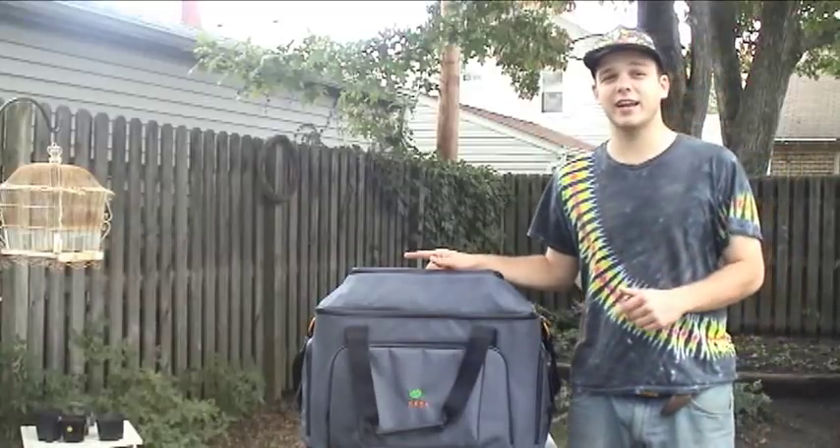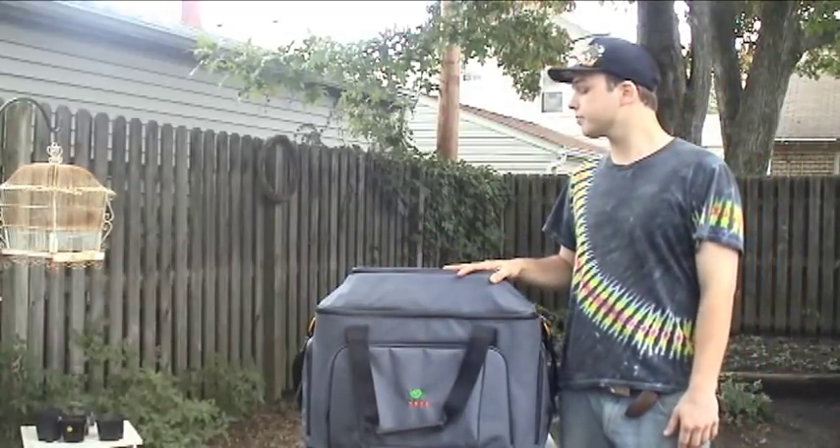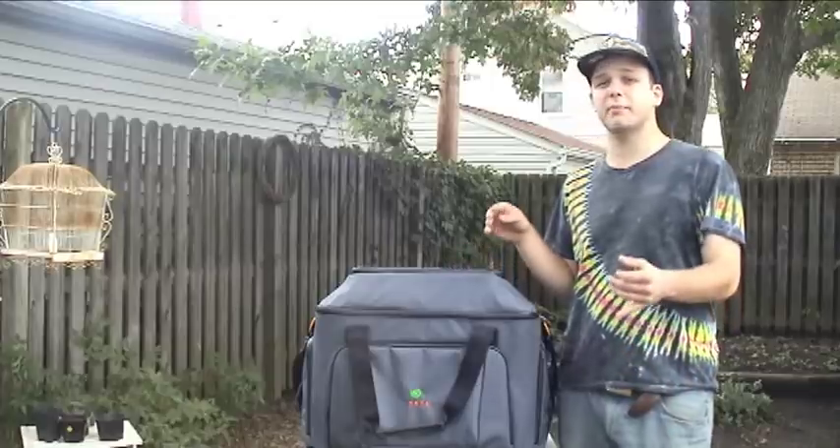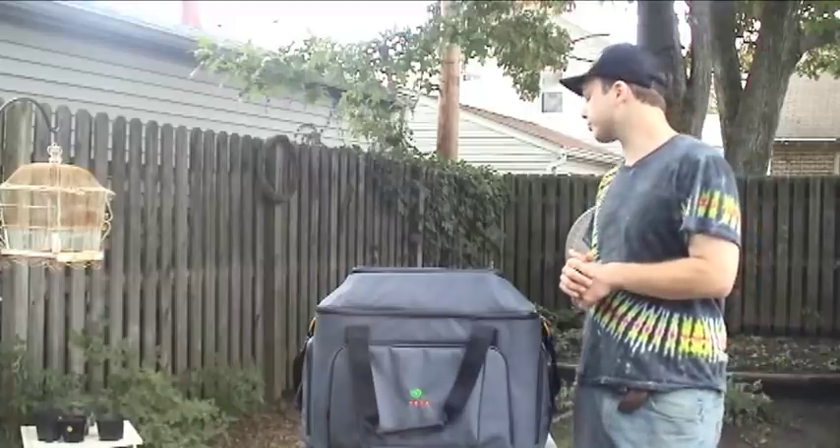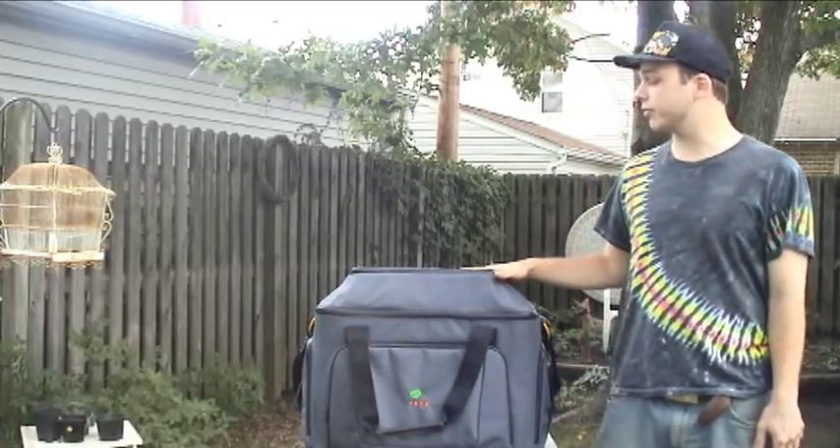Currently, I use my Sony Handycam, which is not too large, but this bag does have a lot of room for me to keep my laptop, portable audio recorder, any cords that I might need, microphones, and microphone cables.